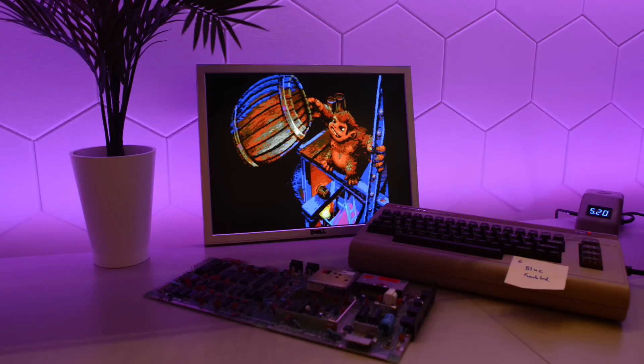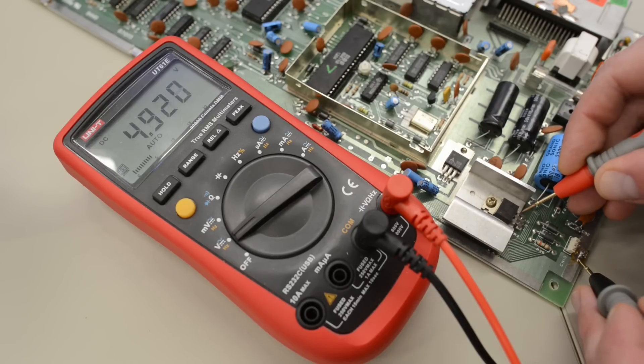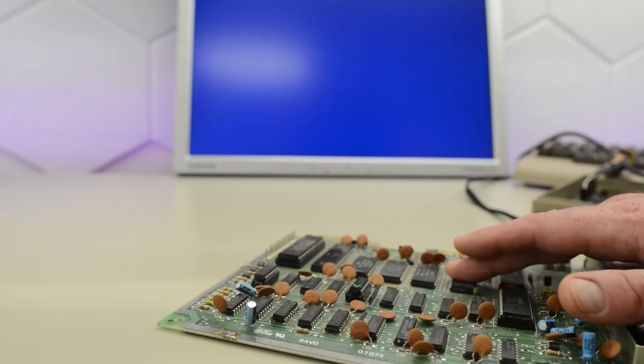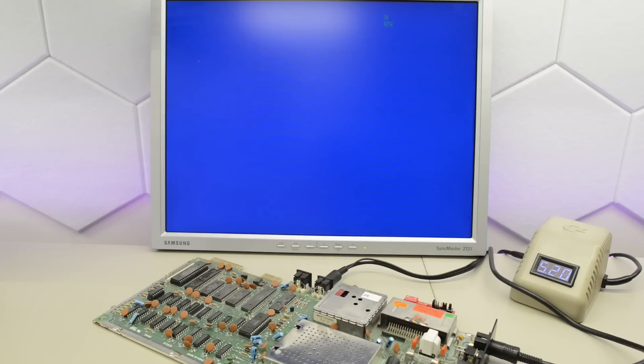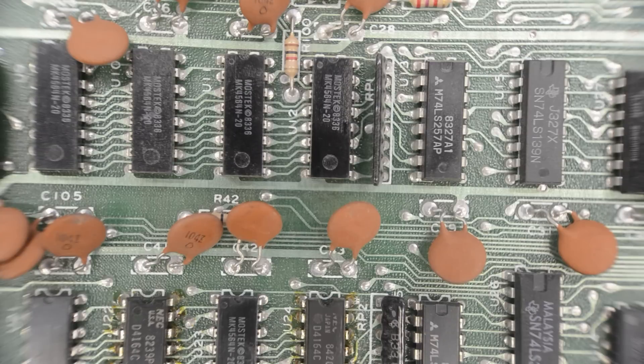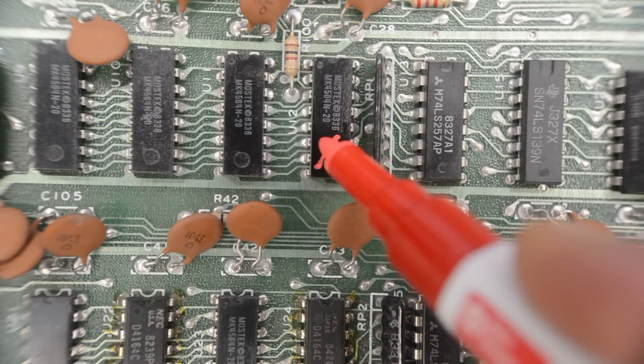So far in this repair: voltages are checked and okay, and none of the chips are getting suspiciously hot. When we turned on the Commodore we had something that resembled the flash, but with distorted graphics — that turned out to be a false clue, as the corresponding RAM checks okay.